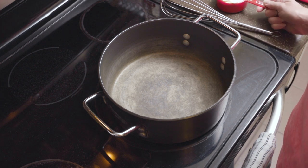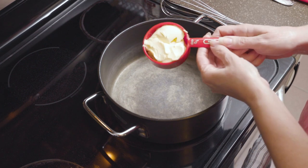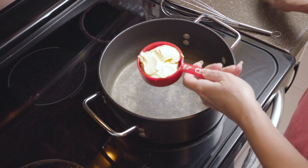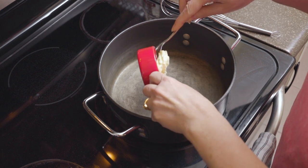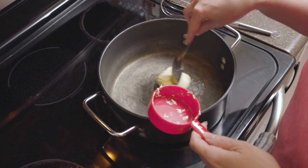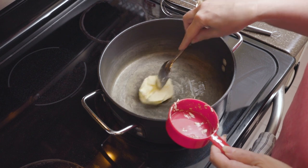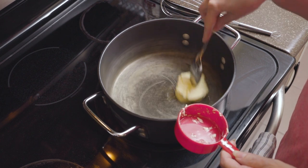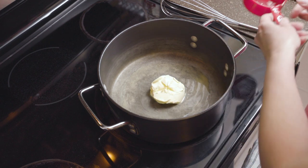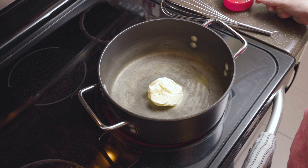The first thing you want to add to your pan is a half a cup of a dairy-free butter alternative and we're just going to let this melt on a medium-low to medium heat. While this is melting, I usually go ahead and chop up two cloves of garlic.